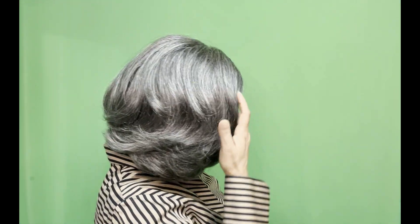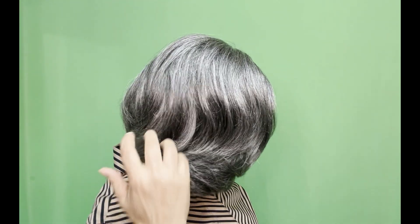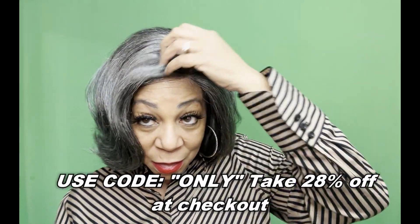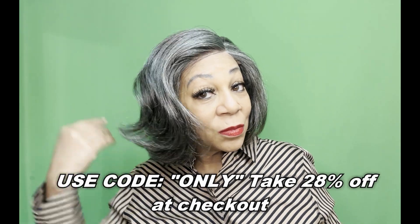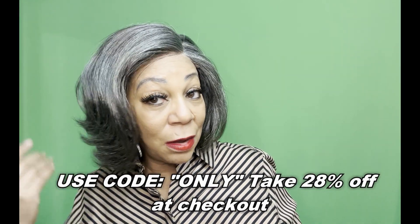Look at that flow — really pretty. That salt and pepper mixture is really nice. Very natural. Very sexy. I love the texture of this hair — very, very nice.